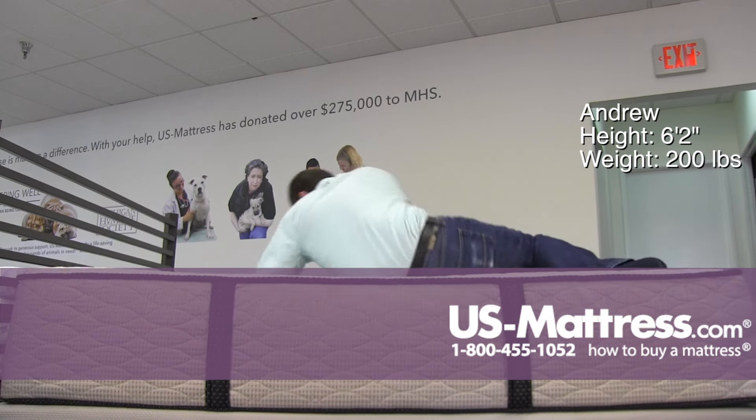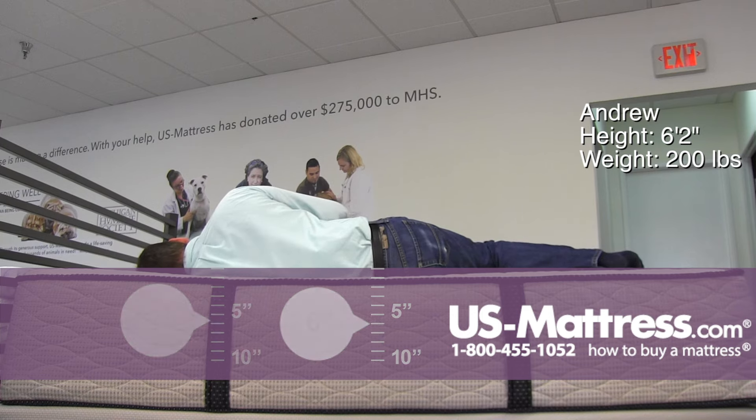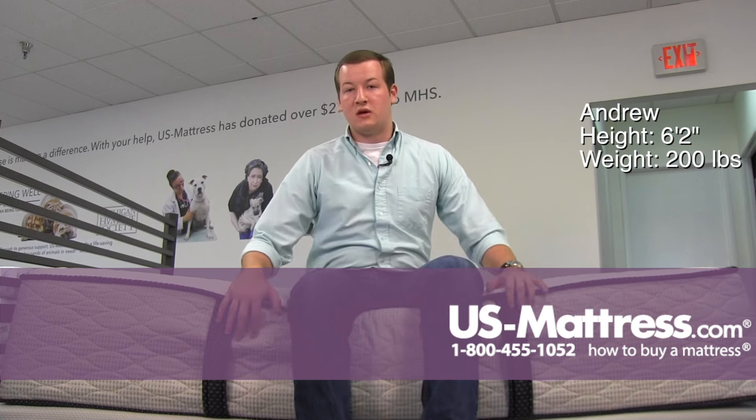Moving to my side — as previously stated, this is a very soft mattress. I'm sinking in pretty well here; you can see my head is level with the mattress. I don't really have any pressure points in my shoulders or hips, and it is filling in well in the small of my back. So all in all, I think if you're a side sleeper of my body type, you're going to do well on this mattress if you like a good soft feel.